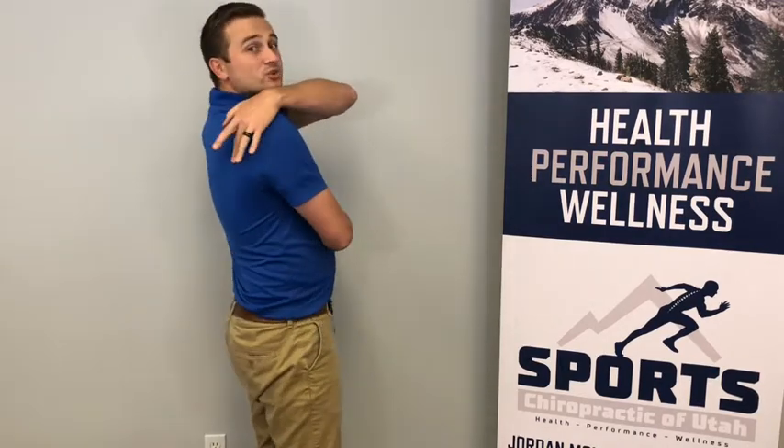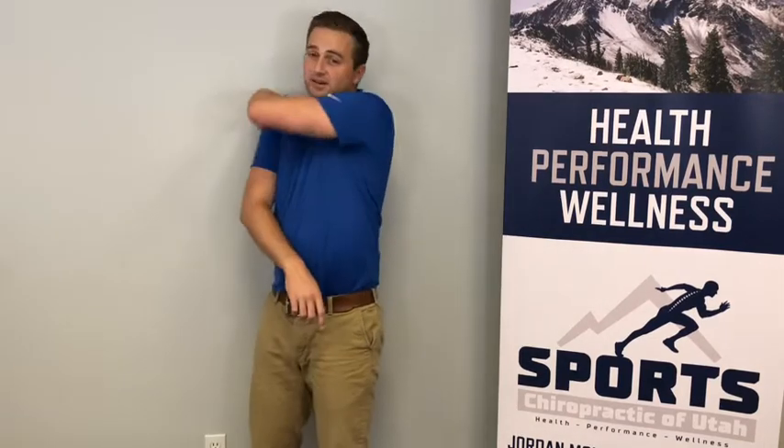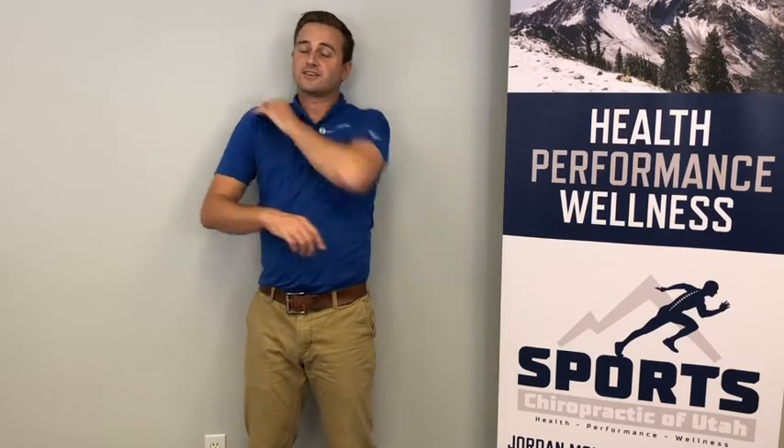I'm going to show you two muscles to work with: we're going to focus on the back of the shoulder and on the inside of the shoulder blade. What you're going to do is put the ball up against the wall, find that knot or trigger point — and you'll know because it gets really tender — right about there for me, on the back of the shoulder right on the shoulder blade.